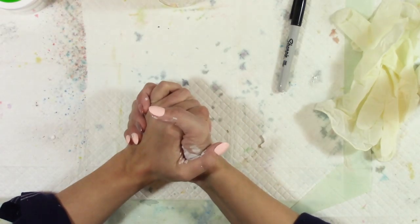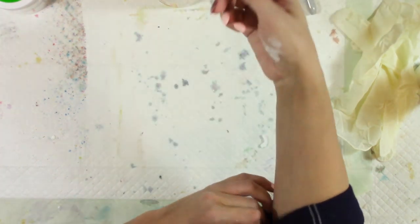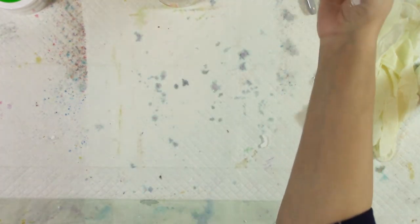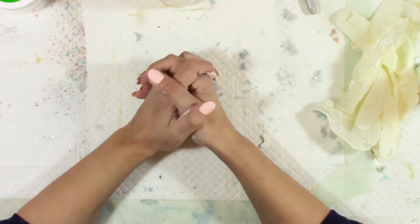Hey everybody, welcome back to my channel. For those of you who have watched me before, in today's video I am going to be making some more DIY gesso.